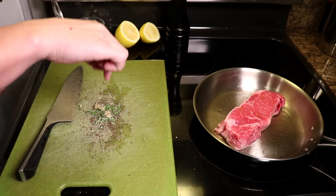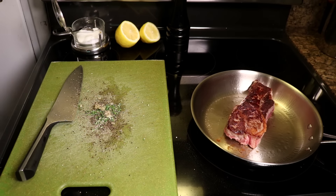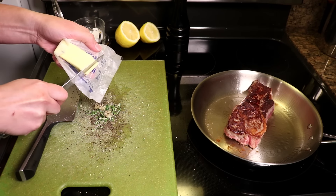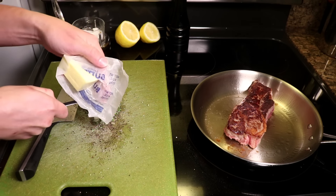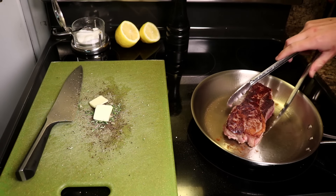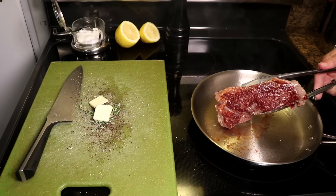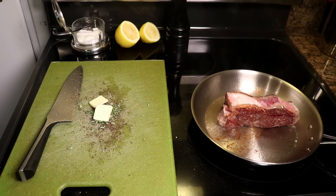I'll tell you why so few salt grains in a minute. I'll flip my steak — that's a strip steak, by the way. Brits would call it a sirloin. A couple little slivers of butter go on the board. You could throw that butter in the pan for the last minute of cooking if you like it brown. I like how the milky taste of fresh butter contrasts with the deep, dark flavor of the steak, and I am not alone.